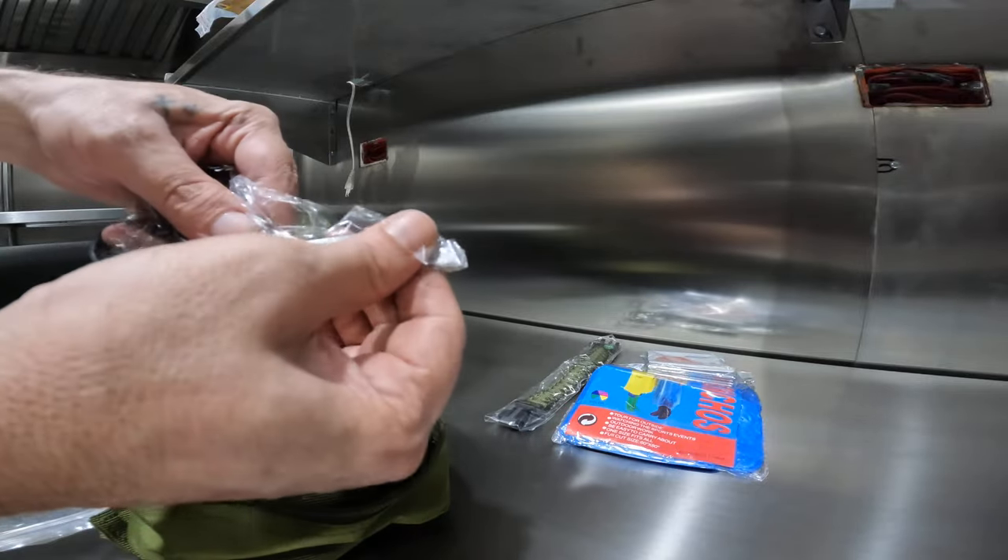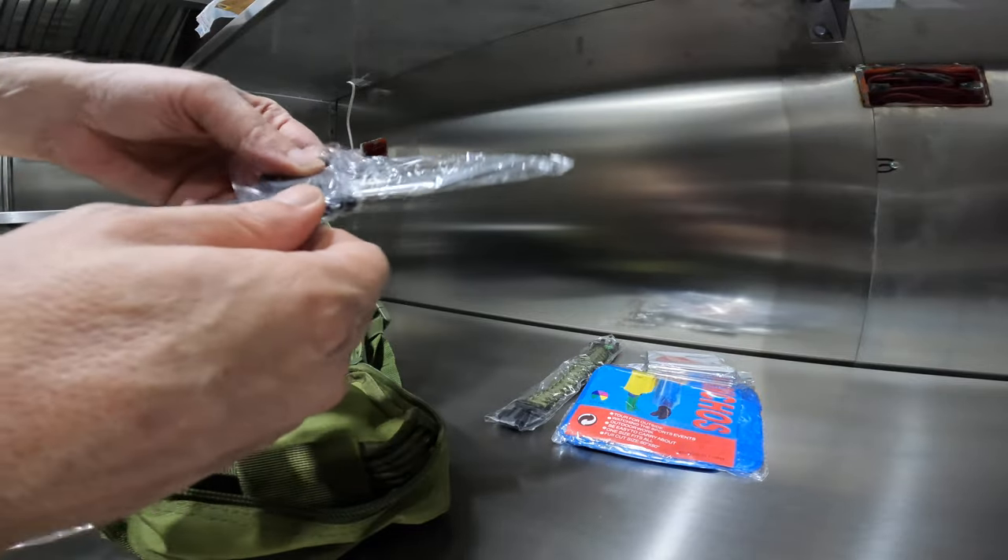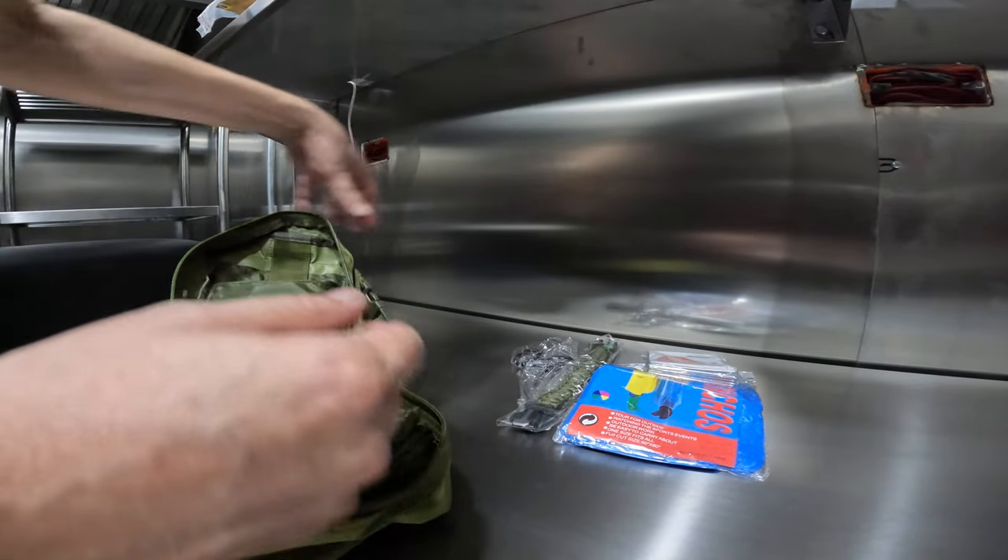That looks like some scissors — safety scissors. I don't know how good those are.